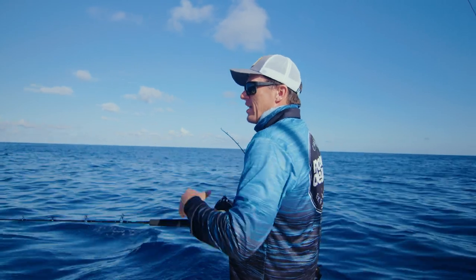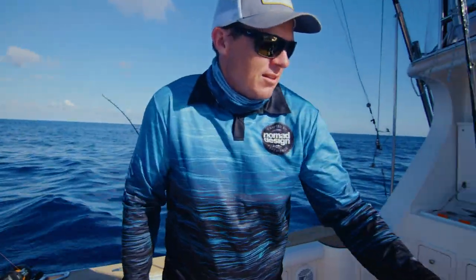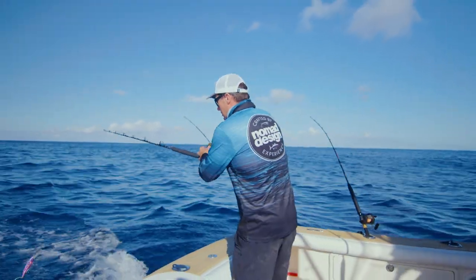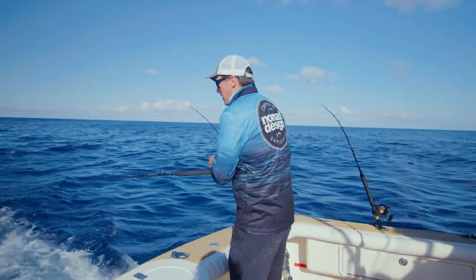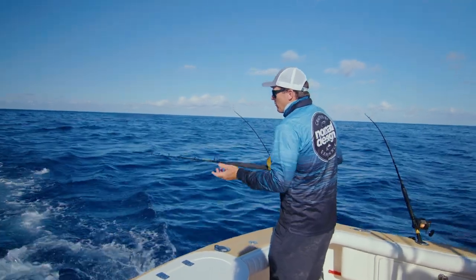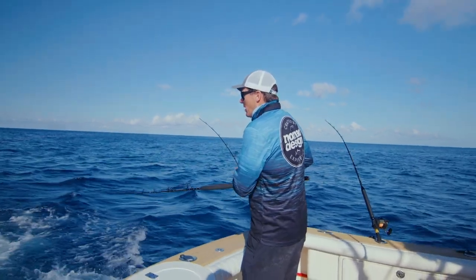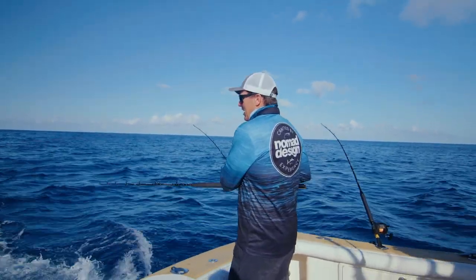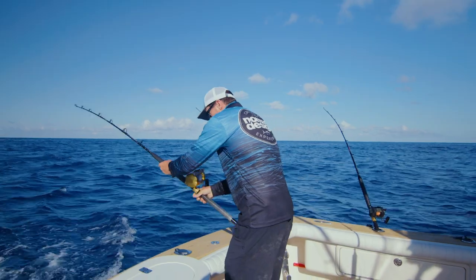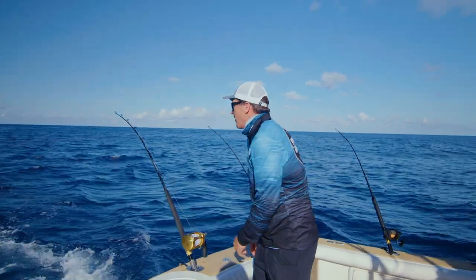Usually when you're setting these, you get them about right and then give them a little tweak as you go. Got the ratchet on. Then we'll get the 220 out. The 220 is obviously going to get down pretty deep. It won't get down to 50 feet running it short, but I'm going to run this around 30 metres — maybe about 90 feet back — and run it straight down the middle, so it's underneath the prop wash in the middle of the boat. Ratchet on.